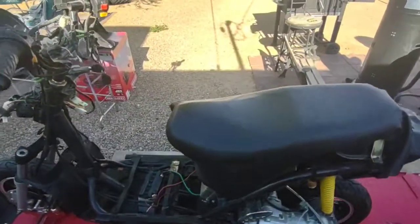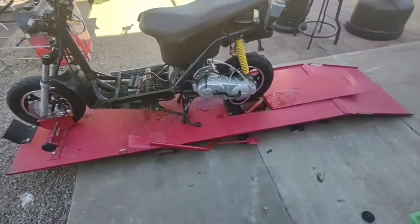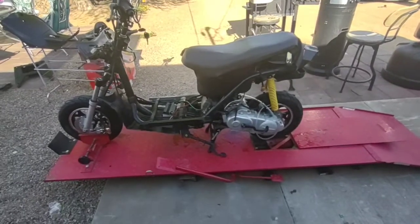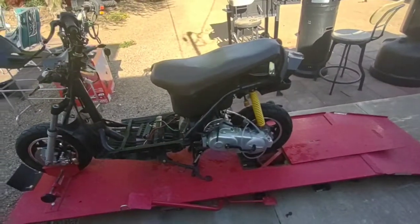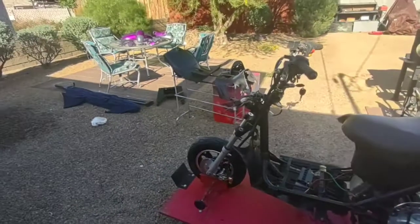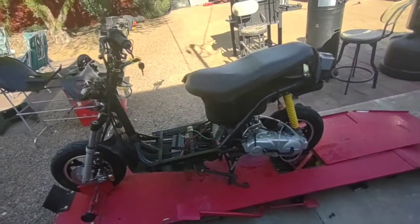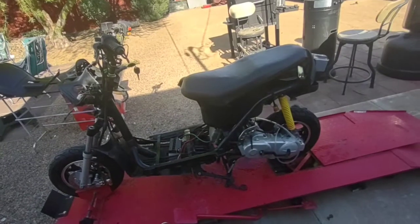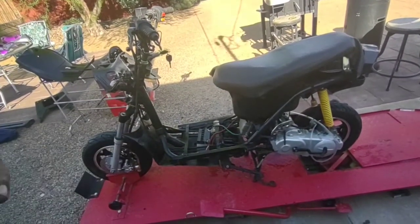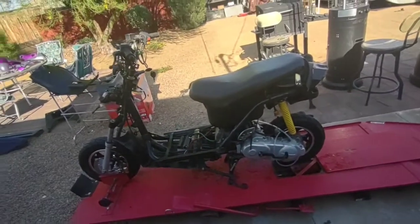Bike's all cleaned up and back on the stand. Had to fire it up to make sure everything is still working — getting these scooters wet, sometimes they don't want to crank, you have to let them dry out. But it's fine. Now I'm going to go ahead and start putting the body plastics back on. Got the new signal lights and the headlight bulbs — I think I'm just missing one peanut bulb for the front on the left-hand side. But enough jibber jabbering, let me go ahead and start slapping these panels back on.